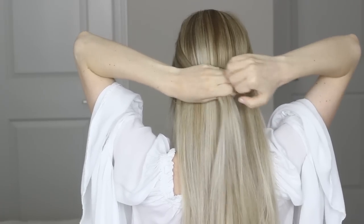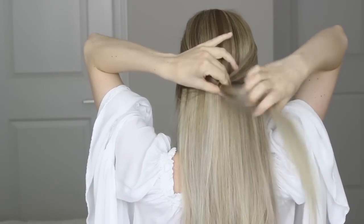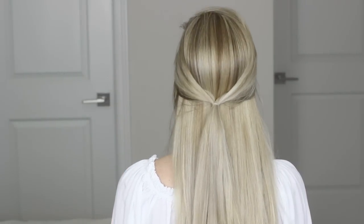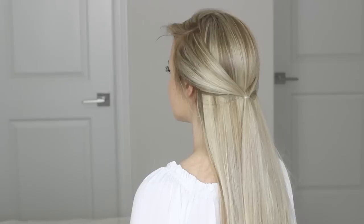So step number one is we're going to create a half ponytail. Part your hair as normal and go to the very back of your part. Draw a line straight down until you hit the middle back of your ear — that's going to be our first section — then repeat the exact same process on the other side. Once you have your second section, join these two together at the back of your head with a hair elastic. Make sure you only grabbed the sides, and that in between your two sections you still have all of the hair at the back of your head going straight down. Your hair should look a little something like this from the sides.